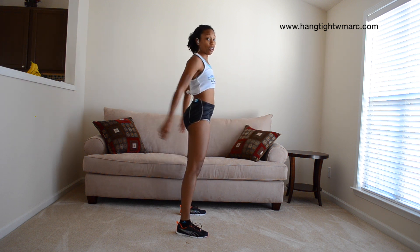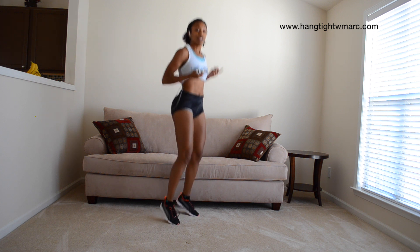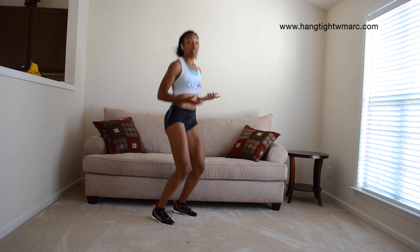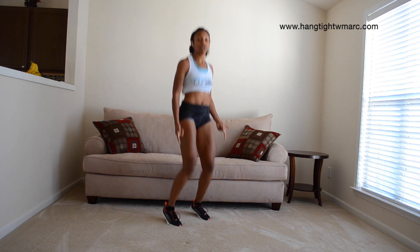Are you breathing? I hope you hear me breathing, because you need to be breathing as well. Simple jumps on your feet just like this — you're on the balls of your feet, jumping up. Get the heart rate up, get the ankles warmed up.